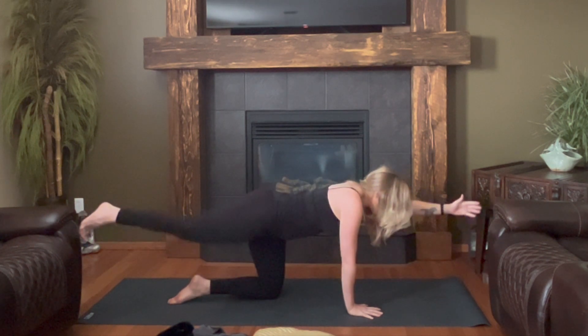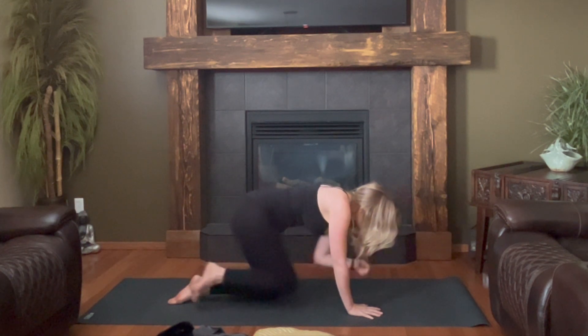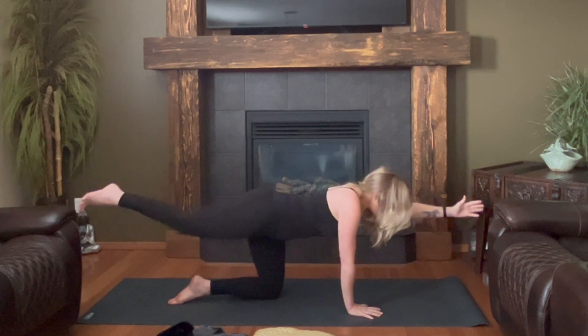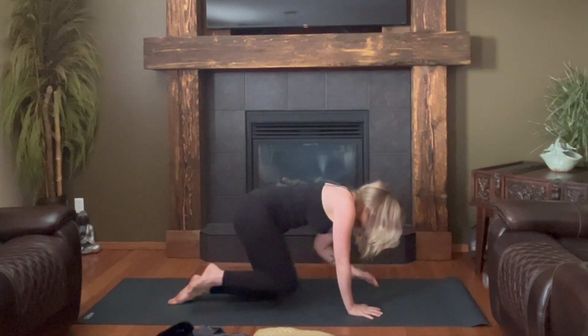Inhale, reach. Exhale, hug in. Breathe in, reach. Empty, hug. Last one — squeeze, squeeze, squeeze, squeeze, squeeze. And then you'll send your right toes back straight through the leg.